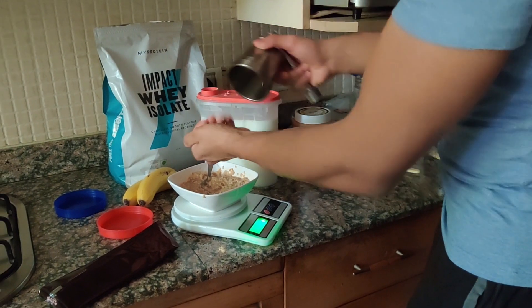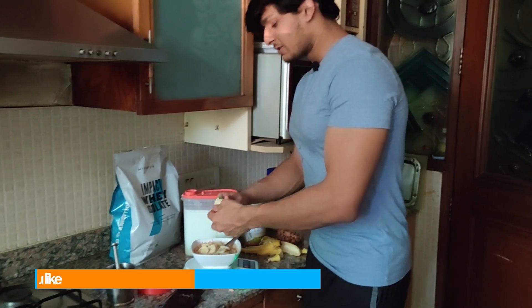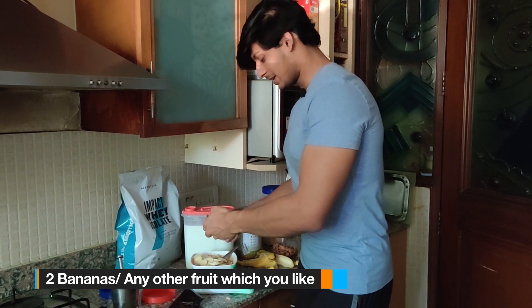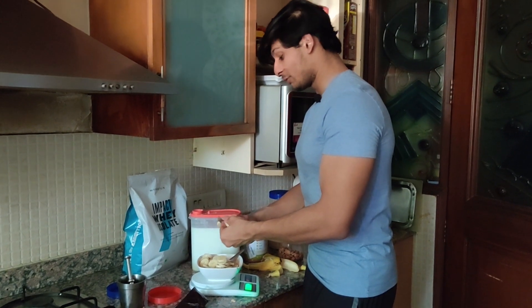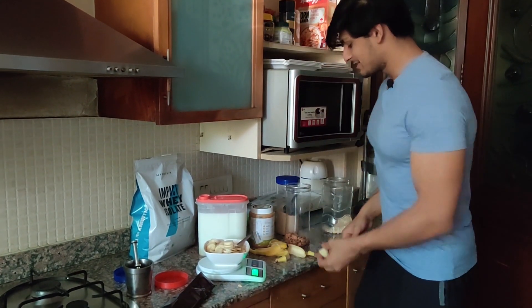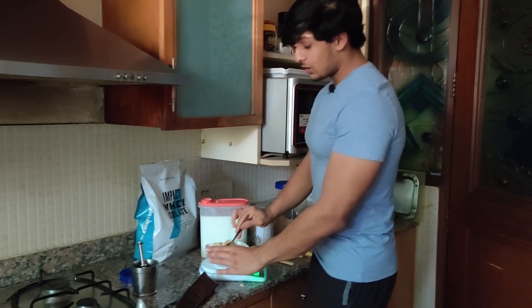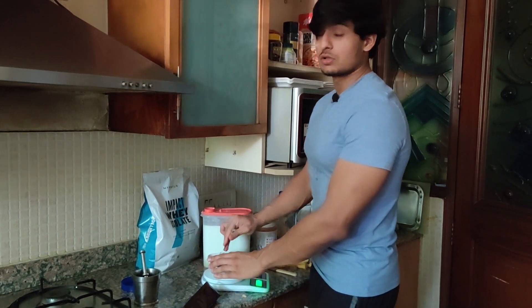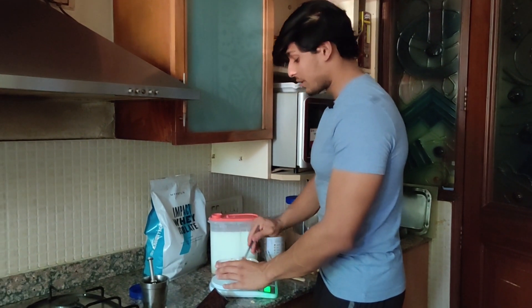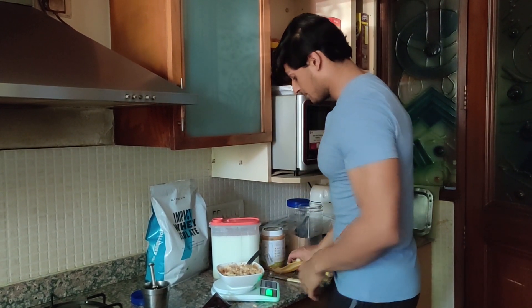Now we need two bananas. You can put any other fruit you want — mix and match, figure out what taste you like, and keep experimenting. It's all about getting creative in the kitchen and figuring out what fits your preferences the most. I love eating this bowl every single morning. The best part is you can also eat it cold — so if you're rushing in the morning and thinking you don't have time for breakfast, you can make it the night before, keep it in the refrigerator, and just take it out and eat it in the morning.